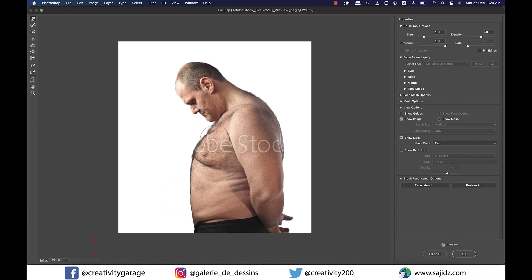One last tool I'm going to talk about today before we finish. Let's click on the reconstruct tool, which is the second one on the left, and use a big brush. Hit the right bracket a couple of times to increase the brush size, then run it over the areas we worked on with left click and hold — you will find that it reconstructs the body to its original shape.